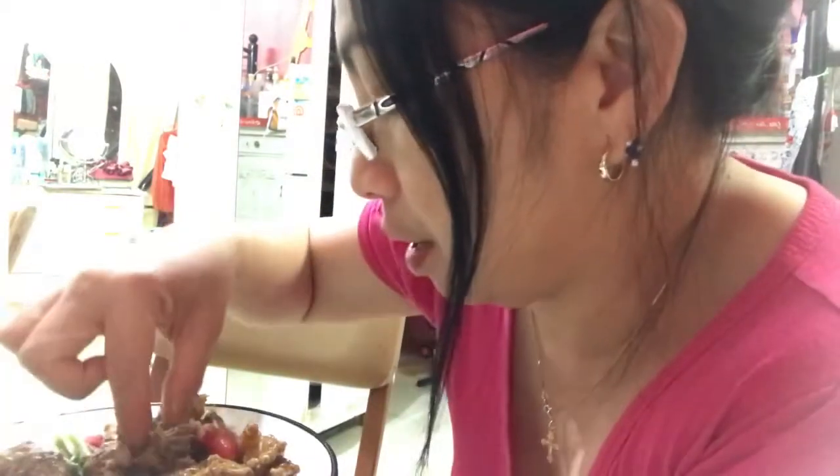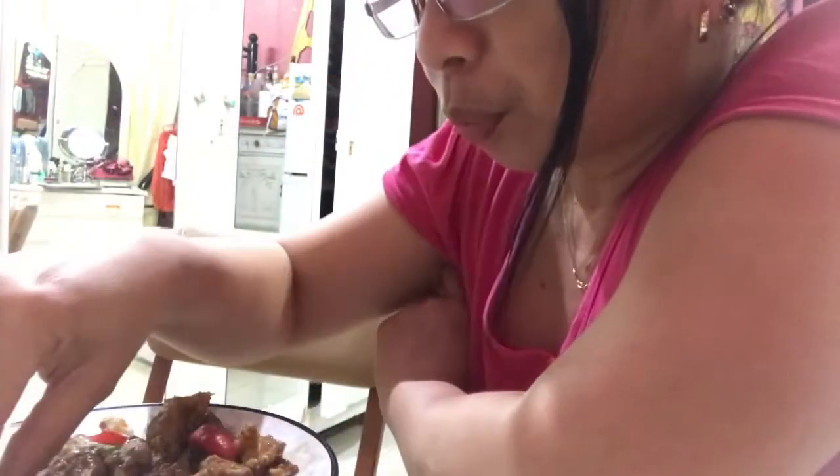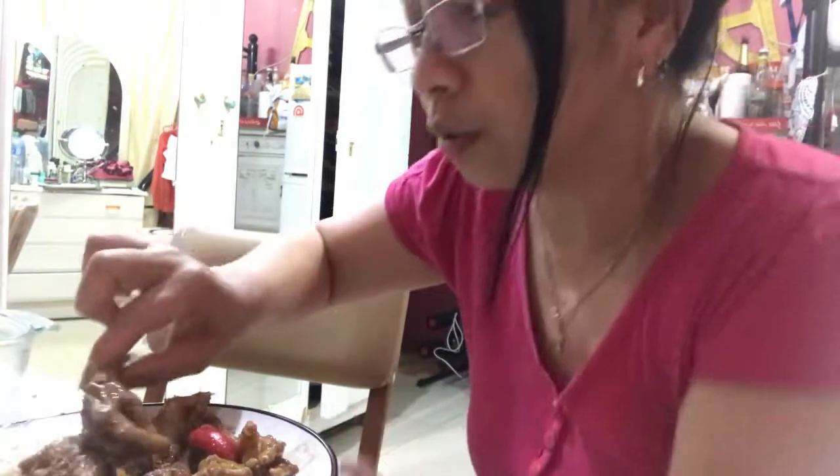Let's eat! Yehey! Eat na tayo! Sarap! Sarap! I already had one piece! Another one more! It's incredibly delicious! I'm not joking — it's really, really tasty! Look! Mmm! Sarap! It's really delicious to cook this! He is truly skilled at cooking!